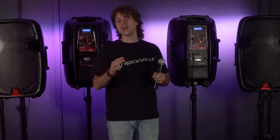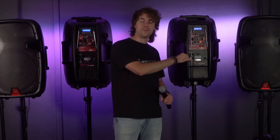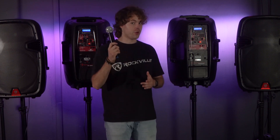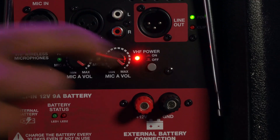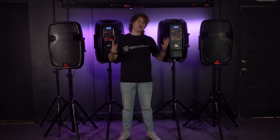One thing to point out is that TWS doesn't work for the mic input, the line input, or the line output. But the really cool thing is that it does work with your wireless microphones, since they're all wireless. On both speakers you can activate the VHF power, raise the mic volumes, turn on the microphone, and you'll be able to hear your voice coming out of all speakers.